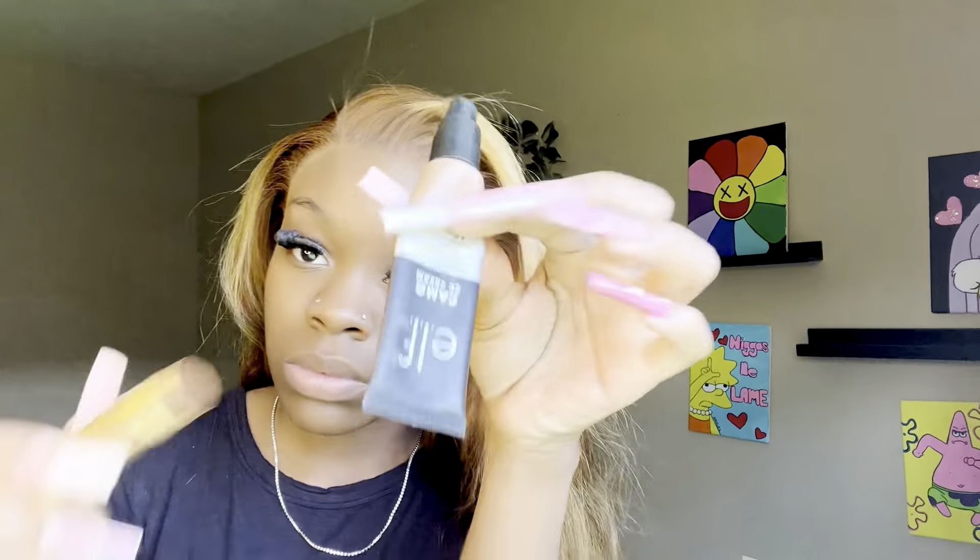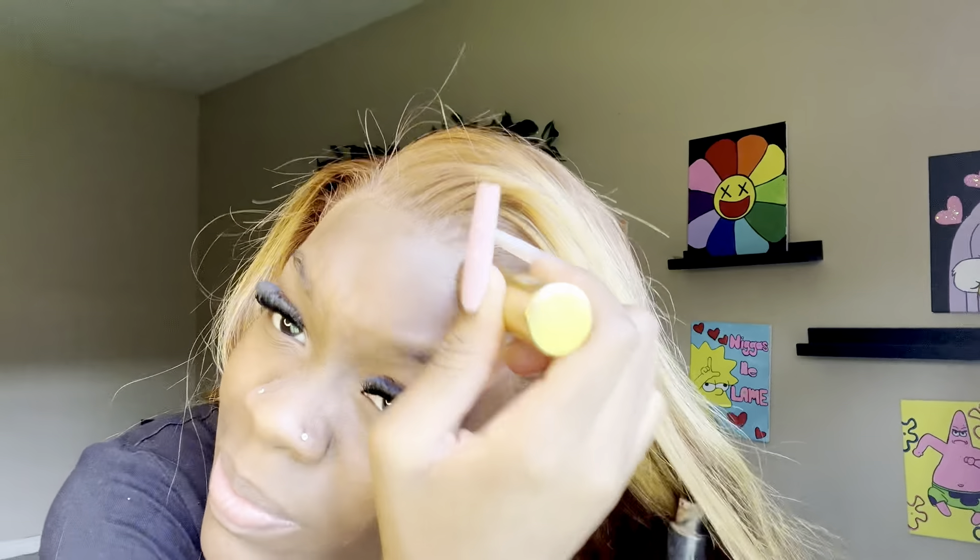Now I'm going in with my little concealer and putting it on the lace just so it has color on it. We already did this part but I'm putting some more on — we want it to really be hitting.